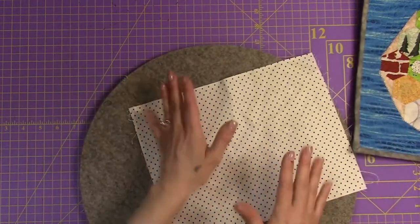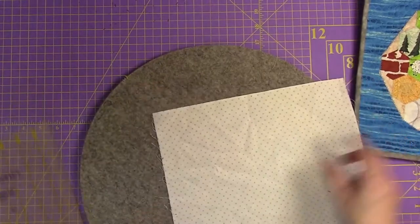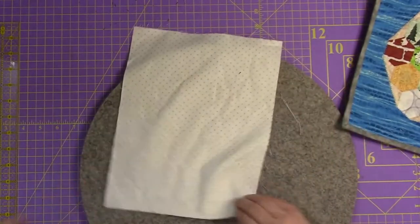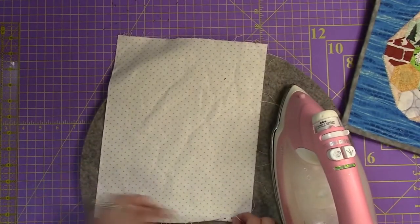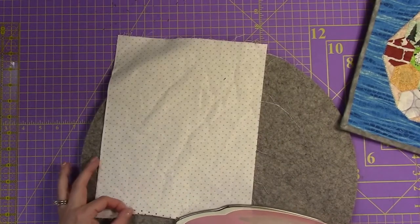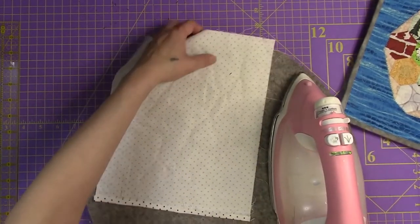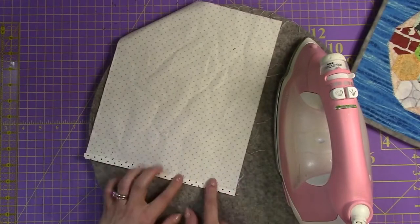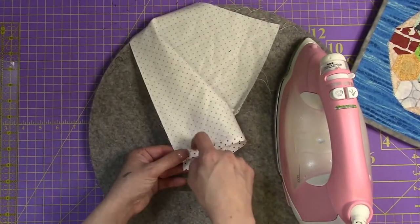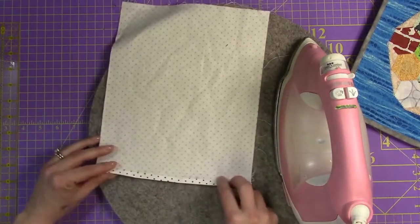If you can't eyeball a quarter inch, you can always take an acrylic ruler, a marking pad, anything at all, and mark the quarter inch for the folding. Make sure that you do this twice. The reason why you do this twice - a quarter inch and then a quarter inch - is because your pole that you're going to be putting in, because that's what you use a quilt sleeve for, is going to be catching this coming in and out. So you need to make sure that you don't have an open seam right here.